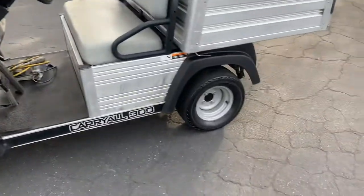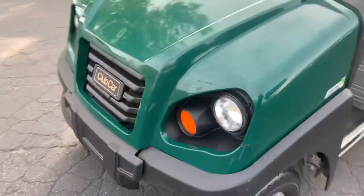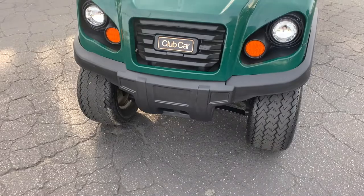The tires are good, and it's got the front headlights.